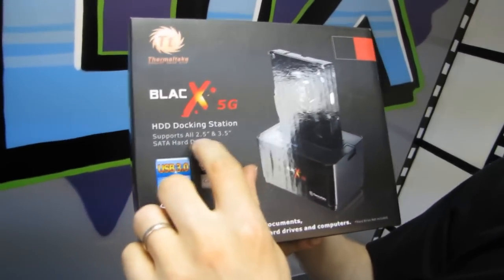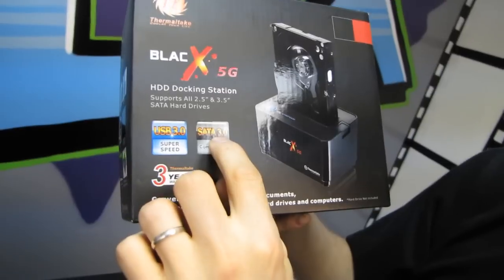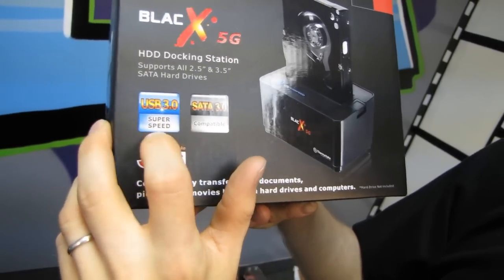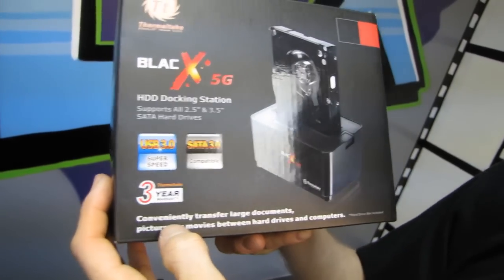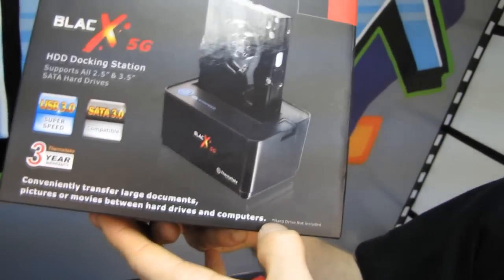It's a hard drive docking station supporting 2.5-inch and 3.5-inch SATA hard drives, SATA up to SATA 3.0 — that's SATA 3 at 6 gigabit per second — with full support for USB 3 SuperSpeed. It carries a three-year warranty and allows you to conveniently transfer large documents, pictures, or movies between hard drives and computers. Hard drive not included.